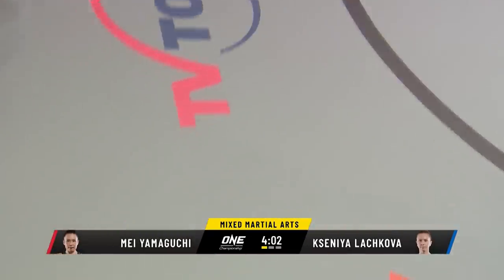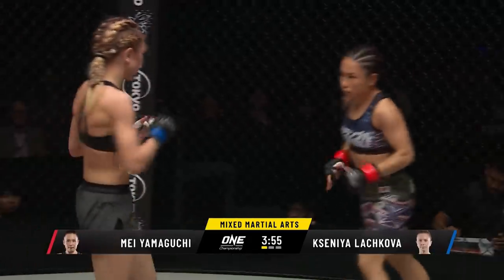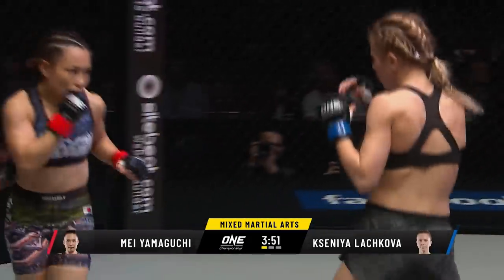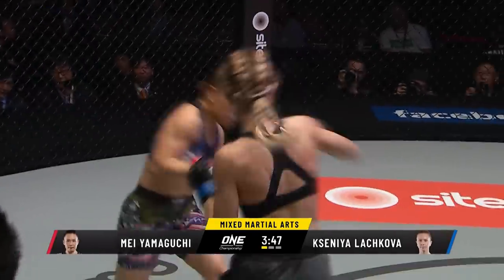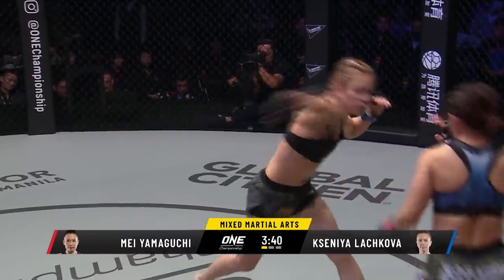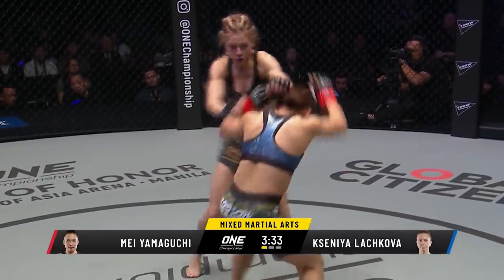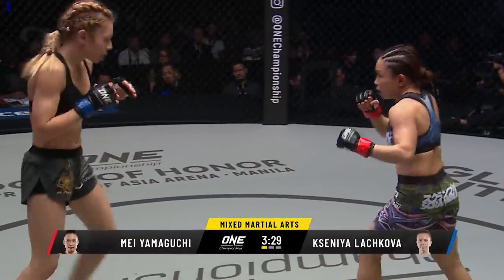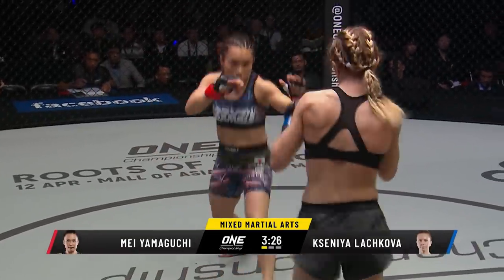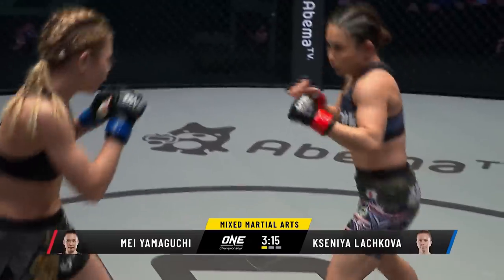The takedown defense so far from Lachikova — able to keep that over-under position, back her up against the cage and separate. No sign of nerves on Ksenia Lachikova this week around the hotel at all the media engagements — very comfortable, very relaxed. Comes in with a very good reputation. Just a feeling-out process at the moment here for both Lachikova and Yamaguchi. Jab two there from Lachikova, sitting behind the reach. How does May Yamaguchi overcome the height differential? She's gotta try to get into that boxing range. She's having a hard time dealing with the range of Lachikova, who's doing a good job of keeping her at bay with that jab.